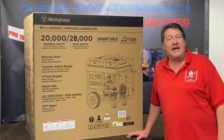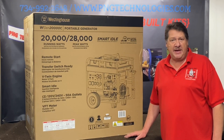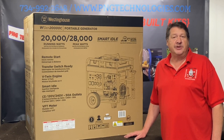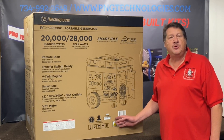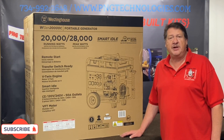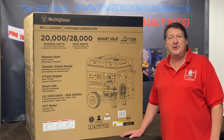Hello and welcome to P&G Technologies. We are a supplier of custom natural gas and propane kits for generators. Today we're going to be doing the new version — this is the Westinghouse WGen 20,000 watt running, 28,000 starting. This is a big, nice unit and we've got a real nice custom kit on it. We'll go ahead and get started and show you how to convert this thing over to an alternative fuel.